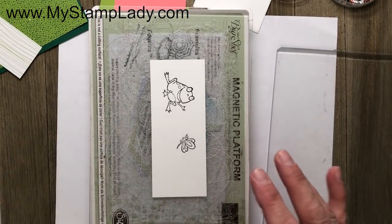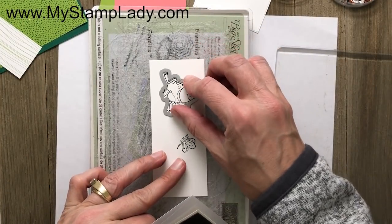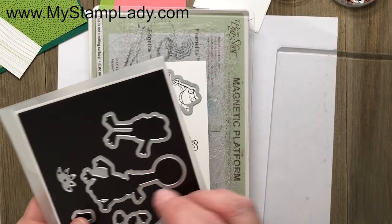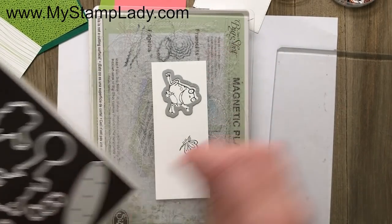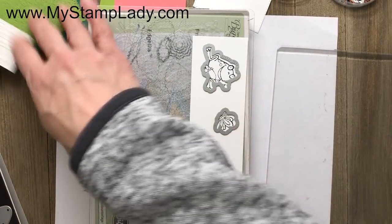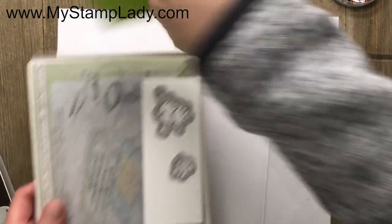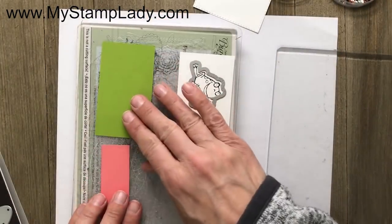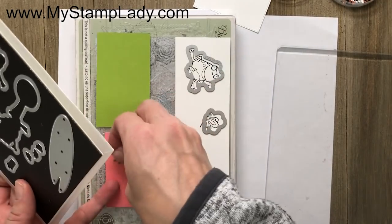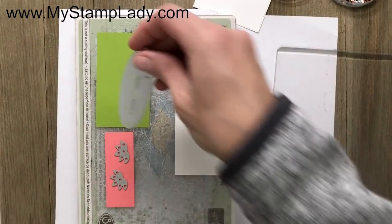From the Coordinations Frog Set, I'm going to use the Frog die set to cut one out and also cut out the butterfly. To save time and do it in one pass, I'll grab my other papers — I need the lily pad and two of the flowers. The die set has two flower dies, so I can get two of them in one pass.